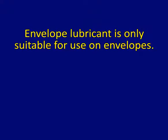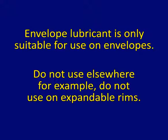Envelope lubricant is only suitable for use on envelopes. Do not use elsewhere. For example, do not use on expandable rims.